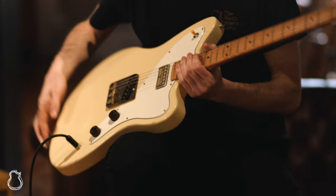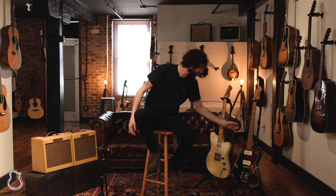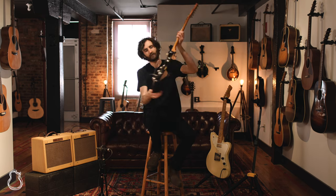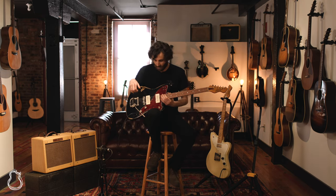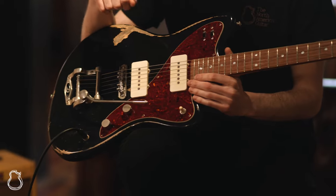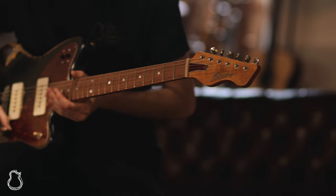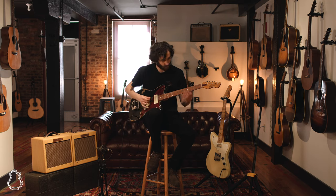This is a vanilla style paint job from Bunting, and this is a tuxedo black, and you can tell this is a Jazzmaster style guitar. It's got their Mojo Jazzmaster pickups in it, and this one has a Duesenberg tremolo arm.